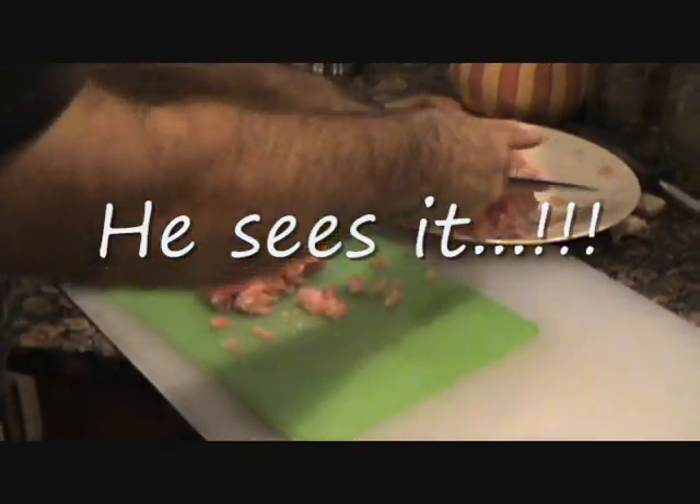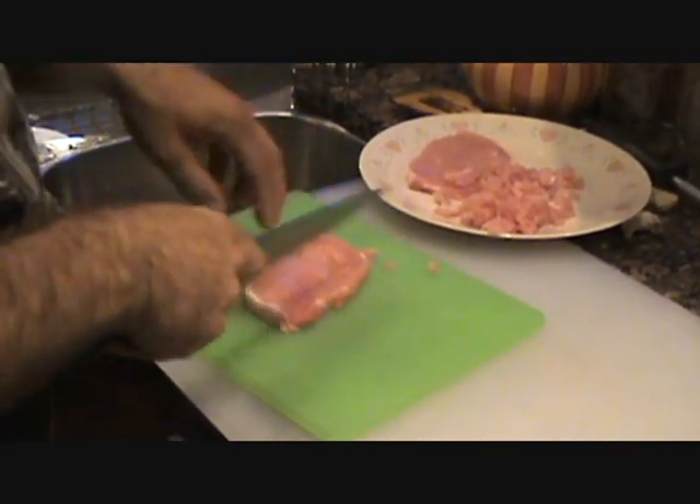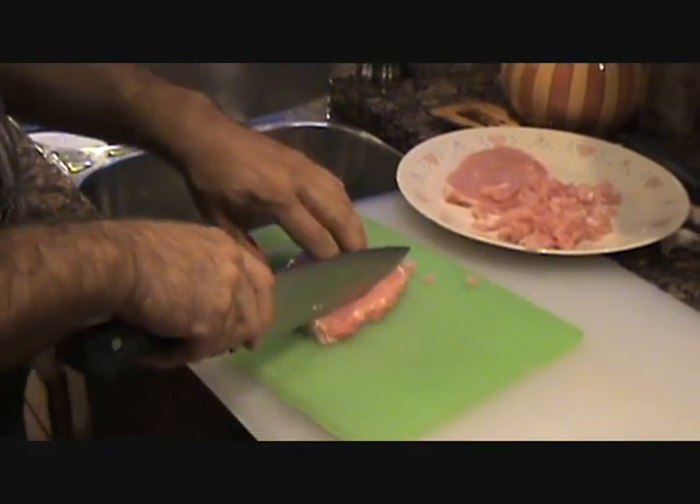Get that on your plate. All right, that's good. We'll get these all chopped up and meet you back at the fryer later.